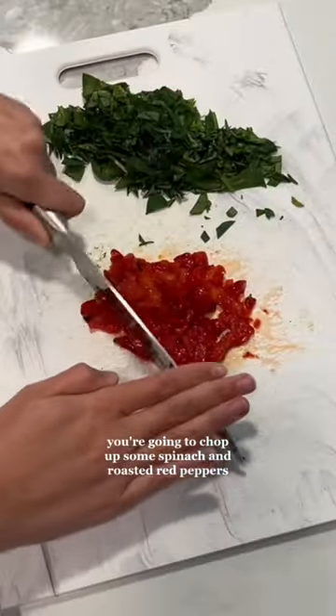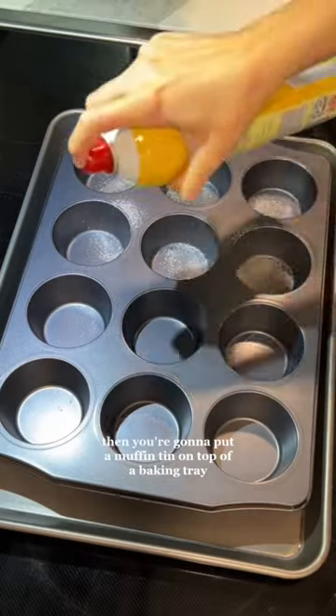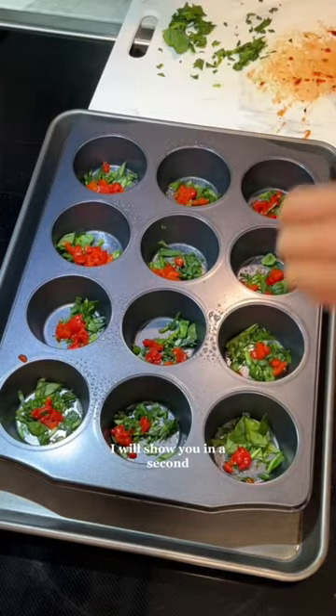Chop up some spinach and roasted red peppers — I just eyeball this. Then you're going to put a muffin tin on top of a baking tray. This is how we're going to get them sous vide style.